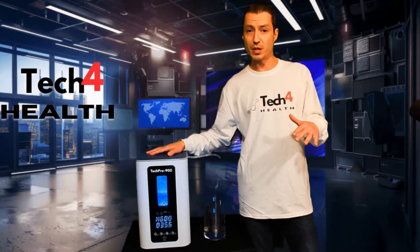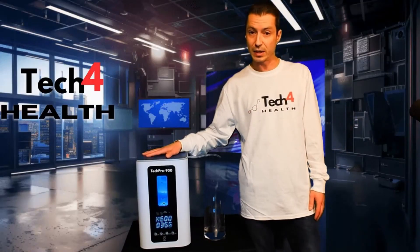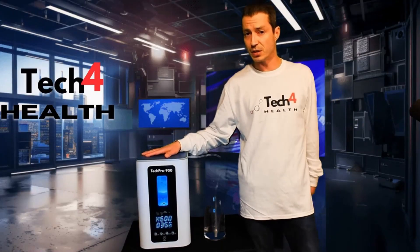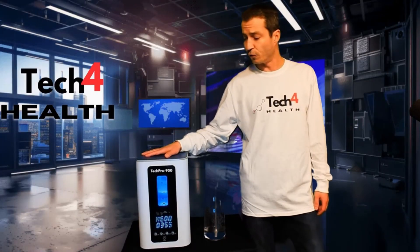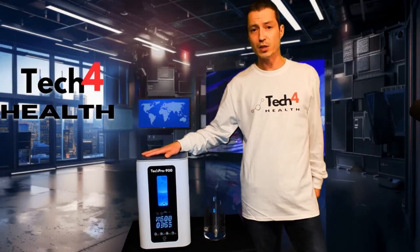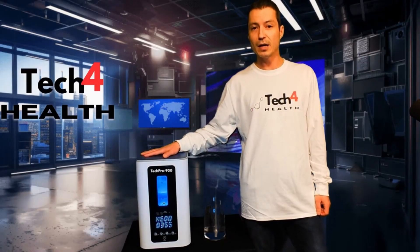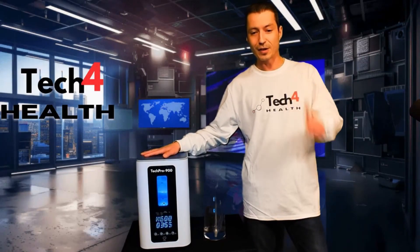We are the most competitively priced on the market, and nobody else is selling this particular unit at this flow rate. Our customer service is seven days a week, North America wide. If you have any questions, please drop them in the comments — we'll always respond. Thanks for your time, and we hope you enjoy your TechPro 900 from your good friends at Tech4Health.